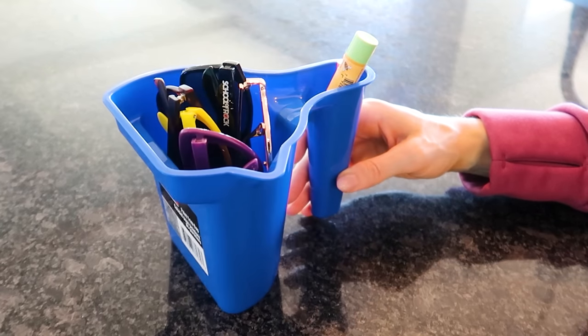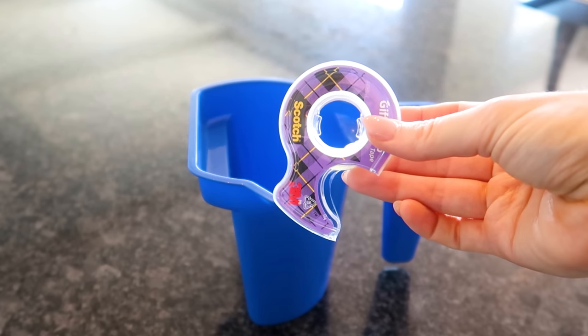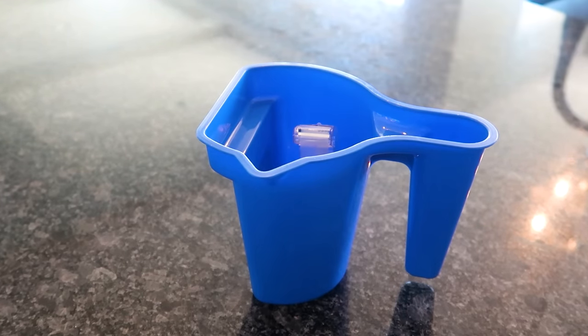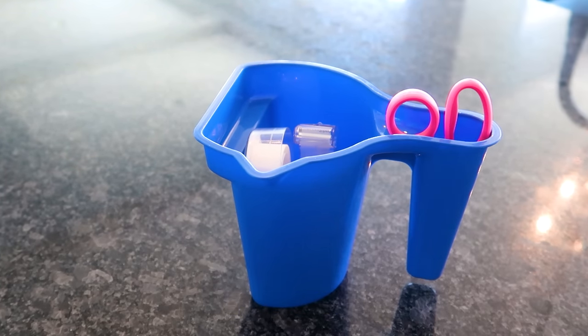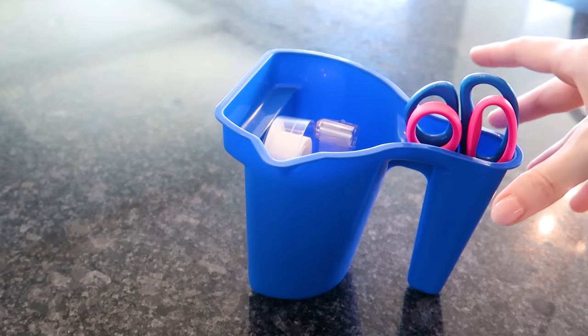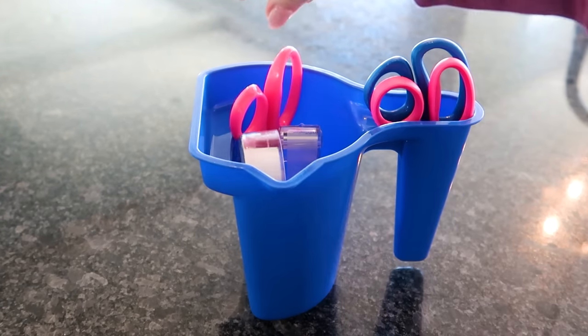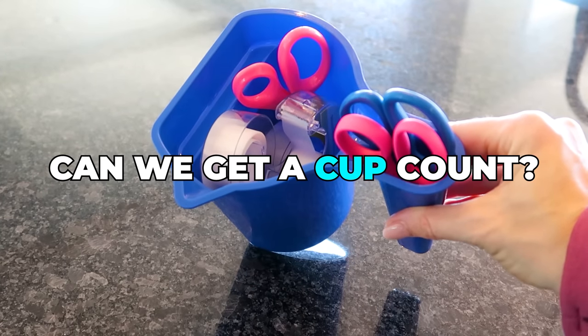Do you have some sort of junk drawer or cabinet with items you use frequently? Well, scissors, tape, and pens are perfect for this cup. When everything has a home, it's easier to keep it that way and your items are happier. I will say this is a little bit tippy, so you want to put the heavier items inside the cup.